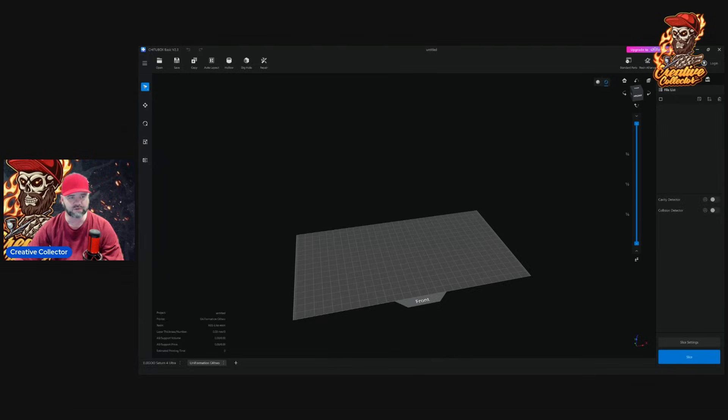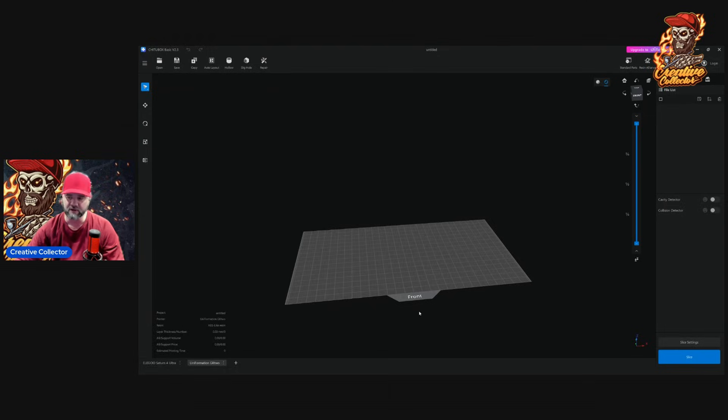Right here I have the newest version of Q2Box open — version 2.3. I just upgraded it a couple of days ago. The printer I've got up here today is the Uniformation GK2, and I've already modded a few things from my old settings onto here. The couple of things I wanted to point out on the right-hand side are the cavity detector and the collision detector.